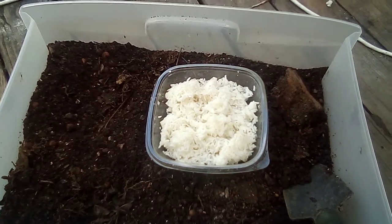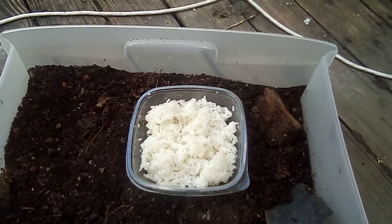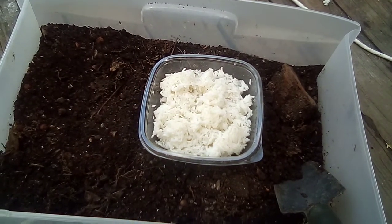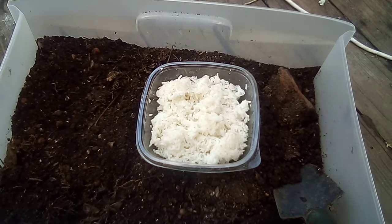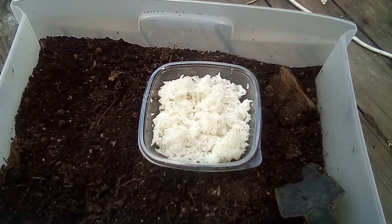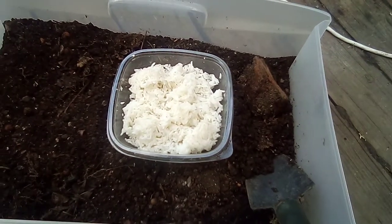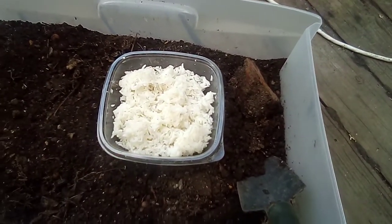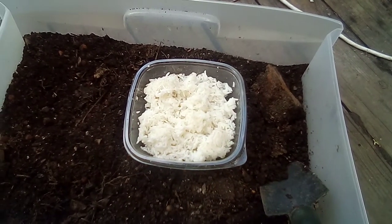The bacteria are going to feast on the carbohydrates in that rice, and what's going to happen is a whole bunch of bacteria are going to form what looks like a spider web across it. Once it's done, you take brown sugar and mix it with equal amounts of the rice you got — which is about two cups here. So I'll mix in a couple cups of rice once it's ready, and that's your IMO2.